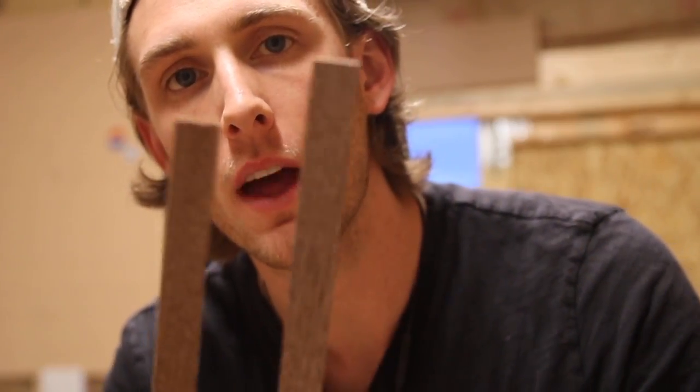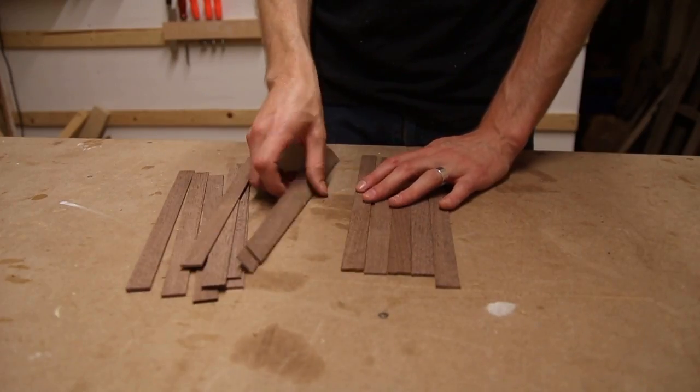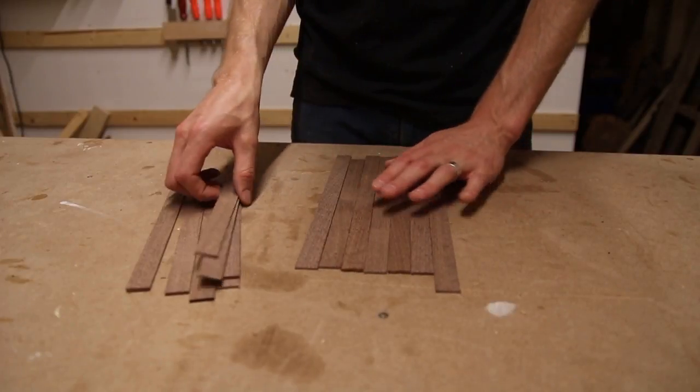I just finished cutting these pieces on the table saw and they turned out really well — they're an 1/8 inch thick, which I think is going to be perfect. One thing I noticed is that the edge is not completely flat, so I'm going to use a hand plane to smooth out the edges a little bit. That way they go together a lot better. We want as much surface area as possible touching when we glue it up so it won't come apart since they're so thin.